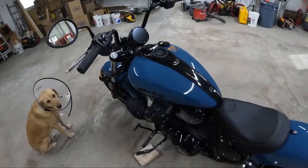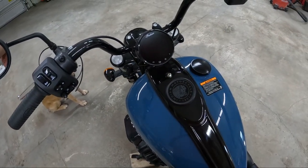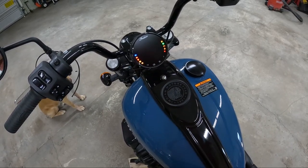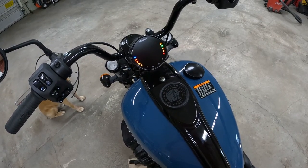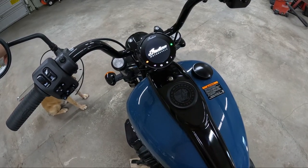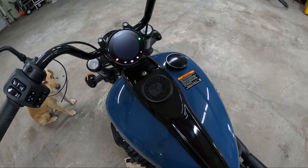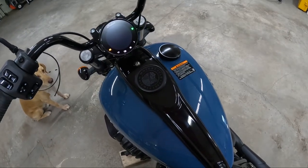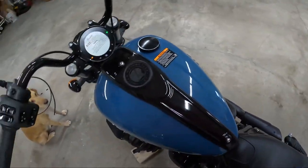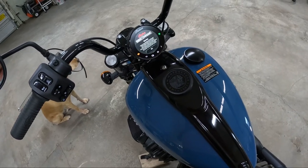Let's fire it up for you, see if I can scare the dog — I already went through this once before. Super duper loud; hopefully the camera audio gets it. I am gonna put a quiet baffle in, I think, just because it's almost too loud, and I like loud.